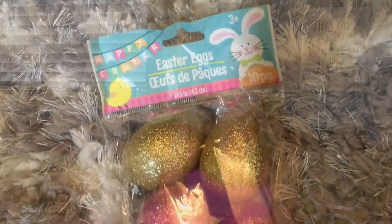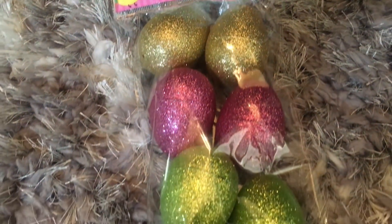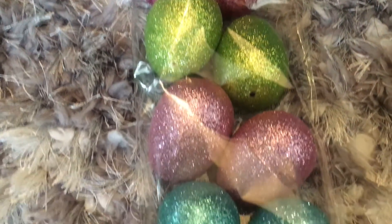My mom actually saw these as we were leaving — I wasn't planning on getting them, but when she pointed them out I was like, yes, I need those. They're just glitter Easter eggs. I have to be quiet because the Easter bunny is going to bring these — my kids are upstairs — so I need to hide these before they see them.